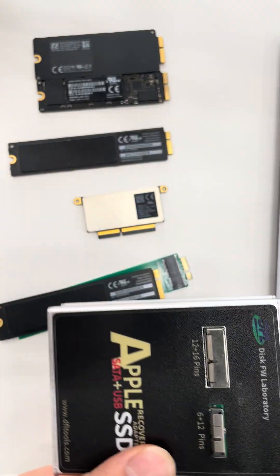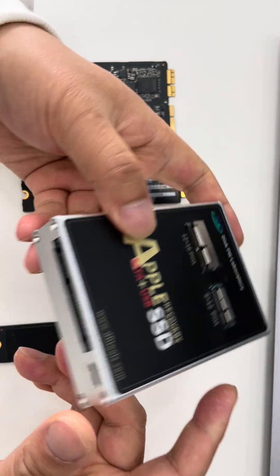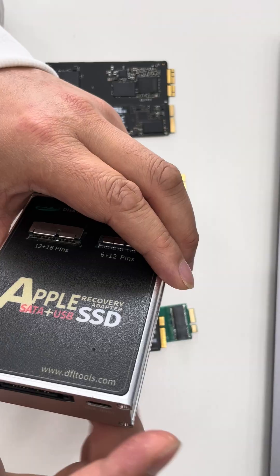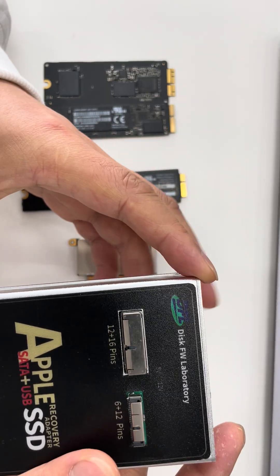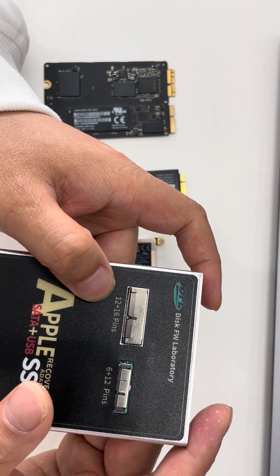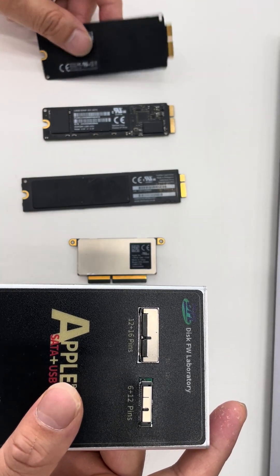Here we can see the supported Apple SSDs — there are several types supported. Sometimes when SSDs have bad sectors, we can connect via the SATA port to common SATA data recovery equipment, such as the DFL SRP data recovery equipment. Now let's check the interface.